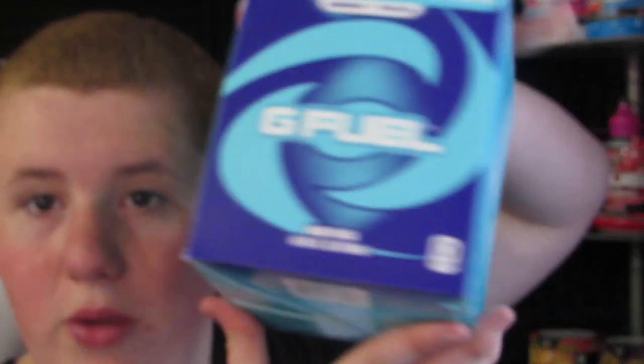But today we got some G Fuel — some good old canned G Fuel, RTD G Fuel. And you wouldn't guess the flavor, guys: Nemesis Tea, which is the Resident Evil 3 flavor.